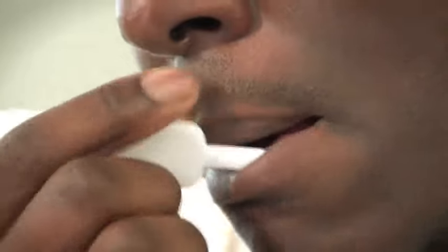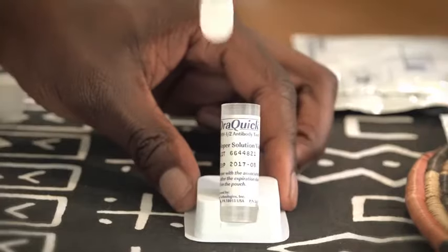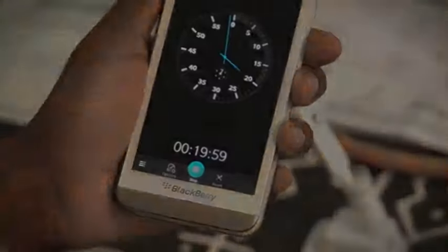Press the flat pad firmly against your gum and wipe it once along the upper gum and once along the lower one. Put the flat pad all the way into the tube until it touches the bottom. Leave it there for 20 minutes before reading the results.